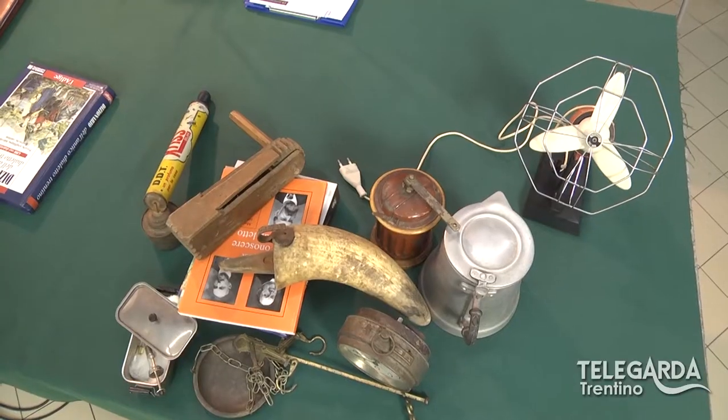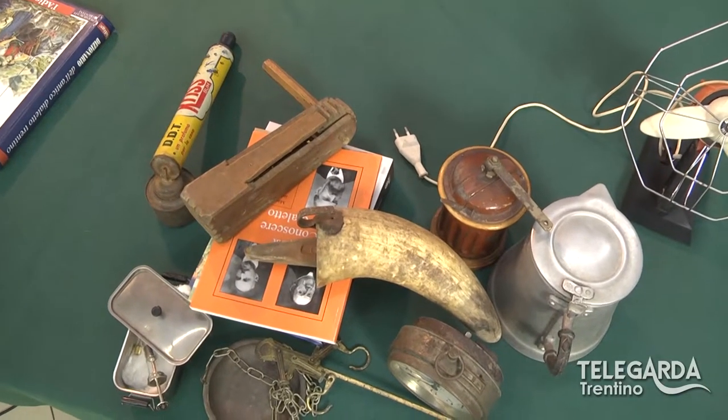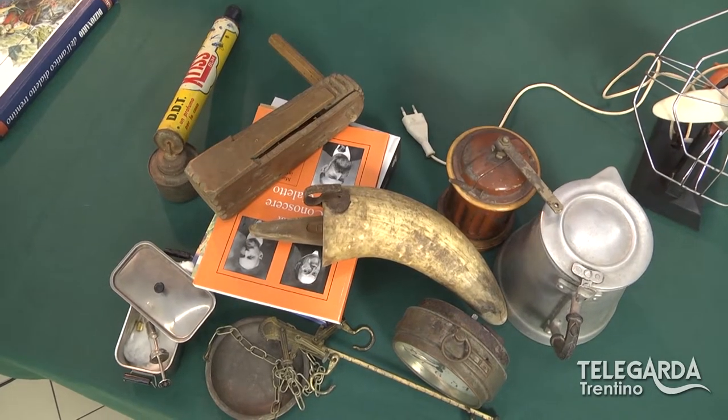E allora abbiamo detto: probabilmente nelle cantine, nelle stalle, nei fienili dei vostri nonni, dei vostri papà, chissà quanti attrezzi ci sono. Si potrebbe fotografarli e fare un libretto. Naturalmente prima di partire con questo progetto abbiamo coinvolto i genitori — erano appena nati i consigli di classe. Il preside era ovviamente d'accordo e abbiamo fatto prima un'indagine conoscitiva. Siamo partiti facendo lavorare i ragazzi: ognuno di loro aveva il compito di individuare nel proprio paese — Fiavé, Lundo, Poia, Godenzo, tutto il Blegio — gli attrezzi presenti.